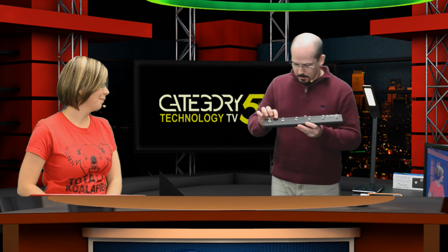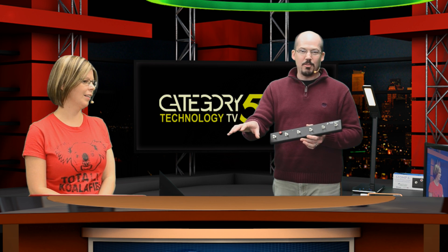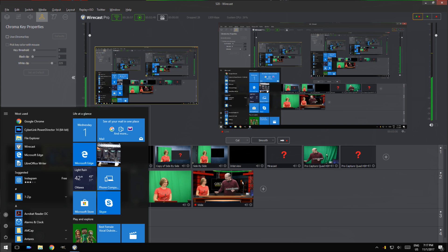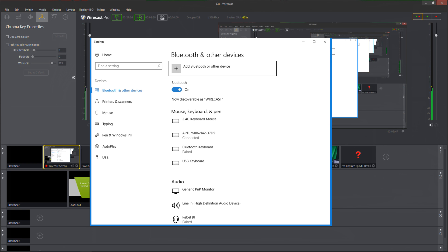The first thing we need to do is fire it up. Just hold in the power button and you're going to see a little light flash. Over here on my Windows 10 broadcast computer, we're actually going to bring up our screen so that you can see the configuration steps. Let's head over to Bluetooth and other settings — you can see the AirTurn is connected.